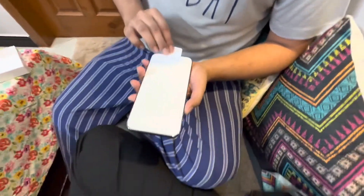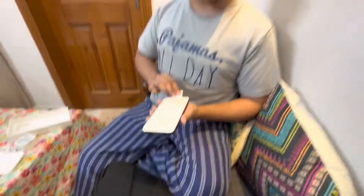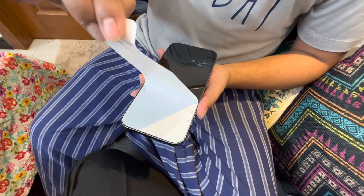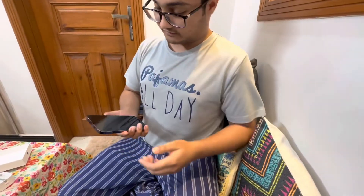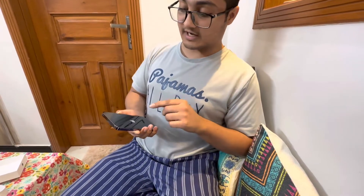Let's remove this wrapper from the front — this is very satisfying. Let's turn it on and see if it turns on, and check out the Dynamic Island feature.